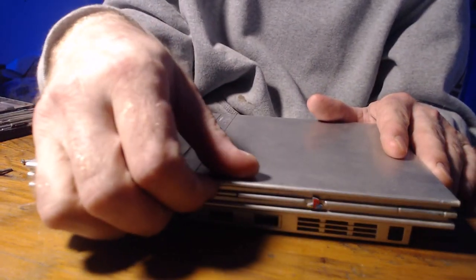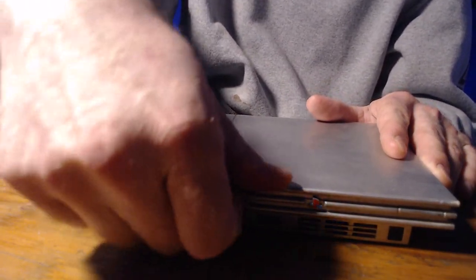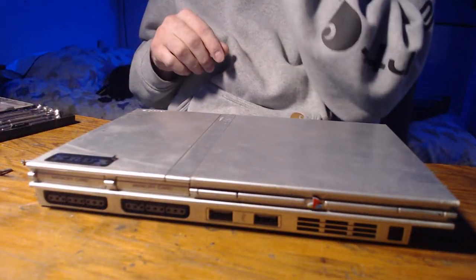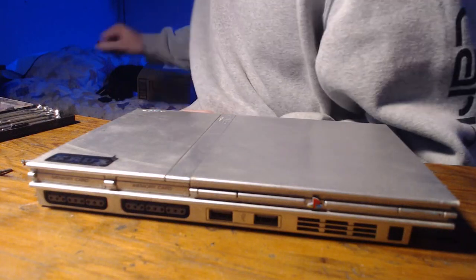The only other thing that's wrong with this thing is the eject button does not want to stay closed. There it goes — it stays closed if you fidget with it, but anyway.